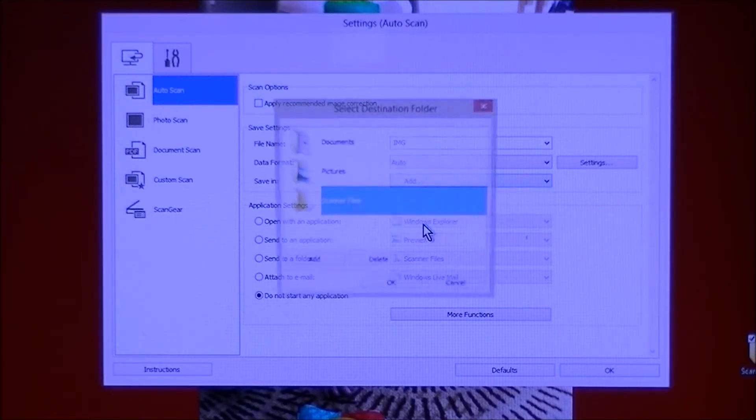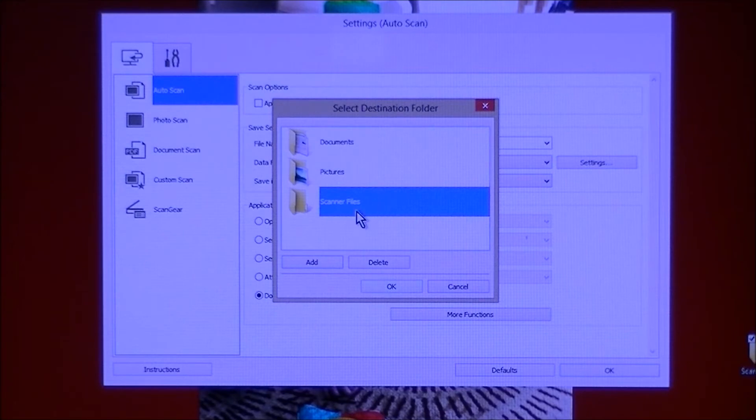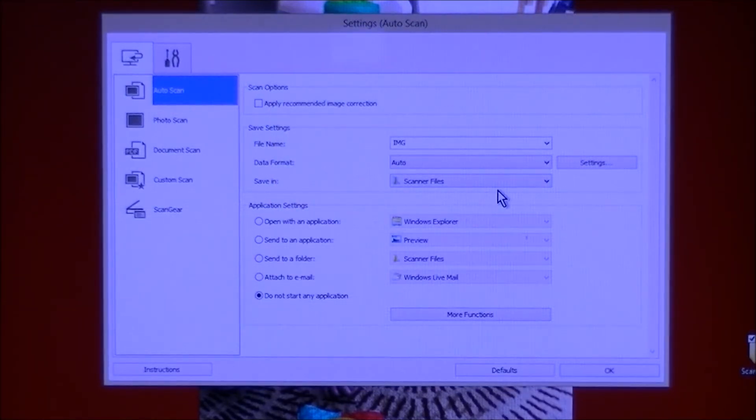Click Add and it opens up a box. It will browse to your folder and you select the folder you want, then click OK. That brings it up and gives it as an option. So you click OK, and it's saved in the Scanner Files.